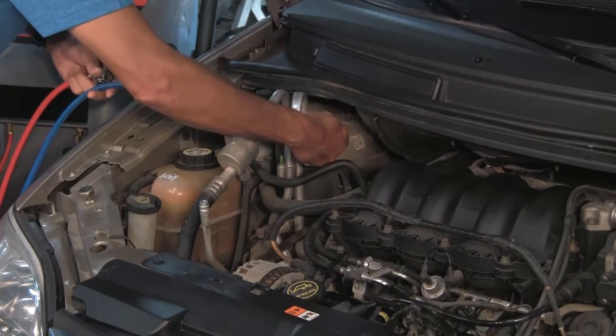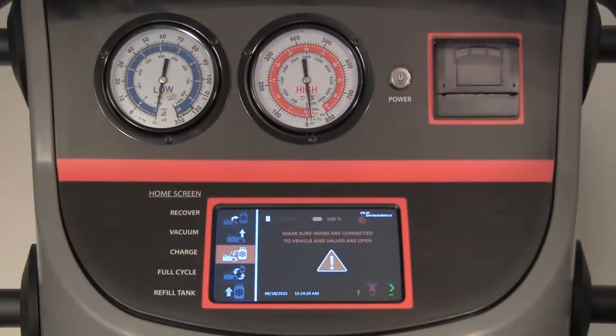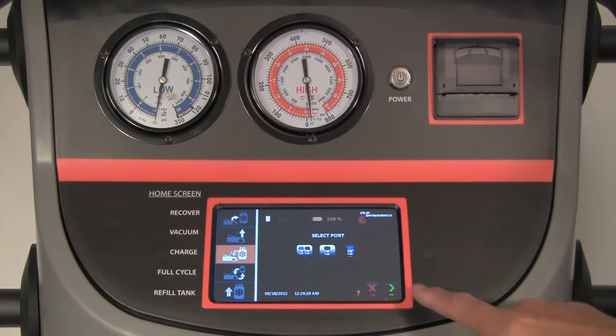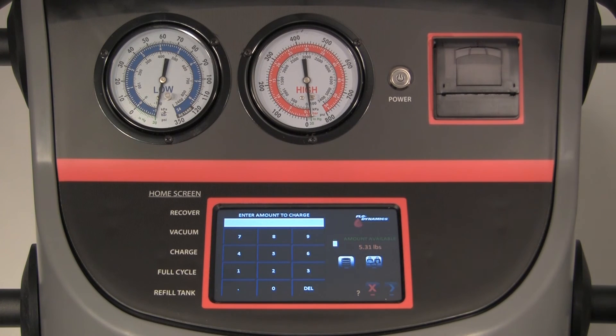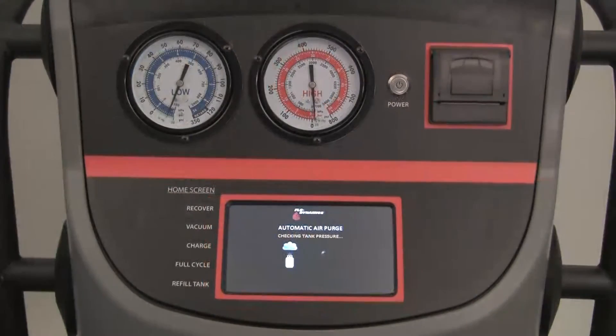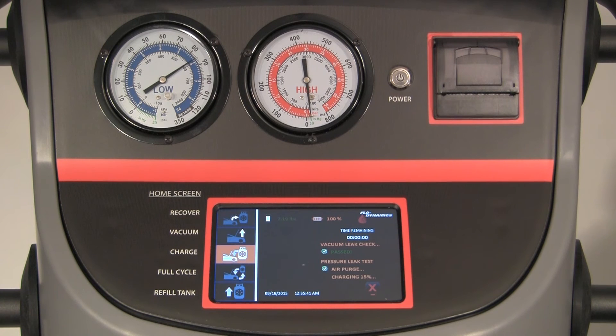Connect the low side and high side service hoses to the vehicle and open the couplers. Press the green arrow. Select the charging ports — both ports, high side, or low side — and enter the amount you want to charge. Press the green arrow. First, the unit will check and purge any air in the tank. Next, it will pull a 5-minute vacuum followed by a 5-minute vacuum leak test, counting down from 10 minutes. Finally, the unit will charge 15% of the total refrigerant charge into the vehicle.